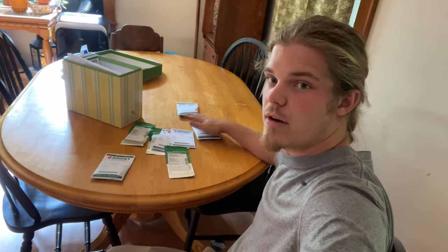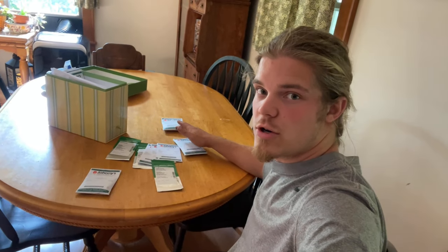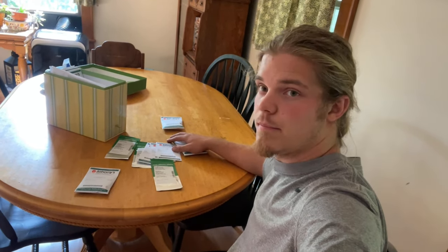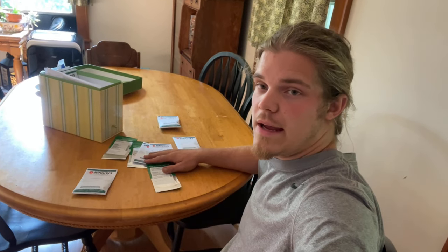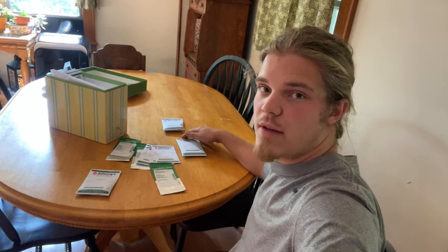I have my seeds out here sitting on our kitchen table. The babies are gone — Miranda and them went on an excursion today with her mom — so I have them out and I'm going through the hardy annuals. This is the Flower Guys of 7B Southwest Virginia, and today we're talking about hardy annuals.